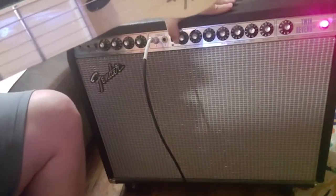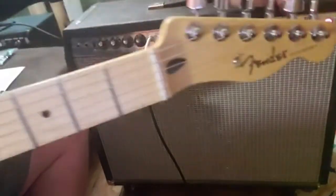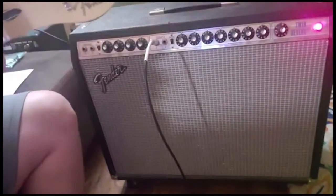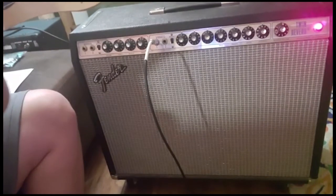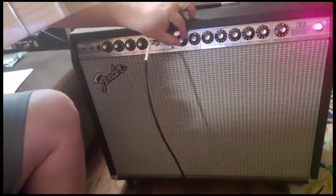Now we're going to set the volume down to four on the vibrato channel, turn the master volume up, and engage the push-pull knob to demonstrate the overdrive.